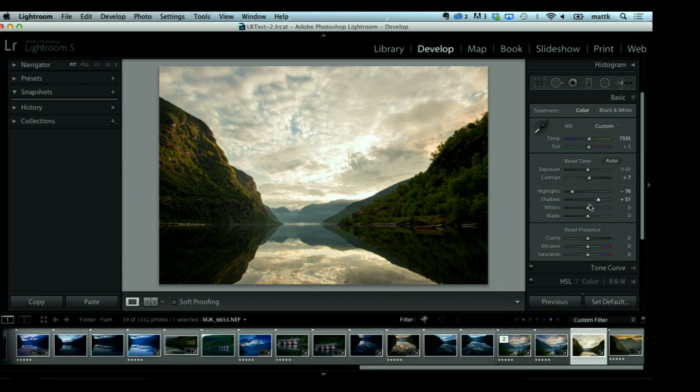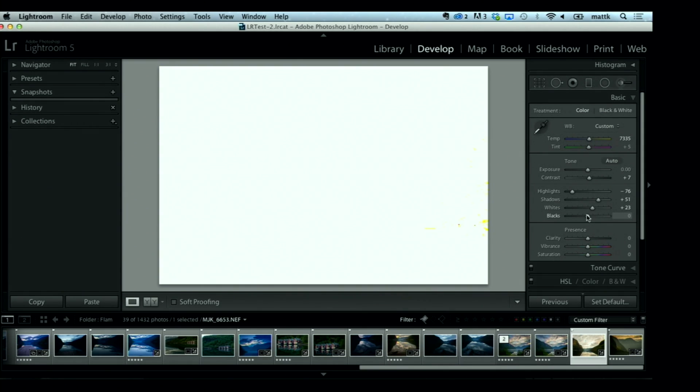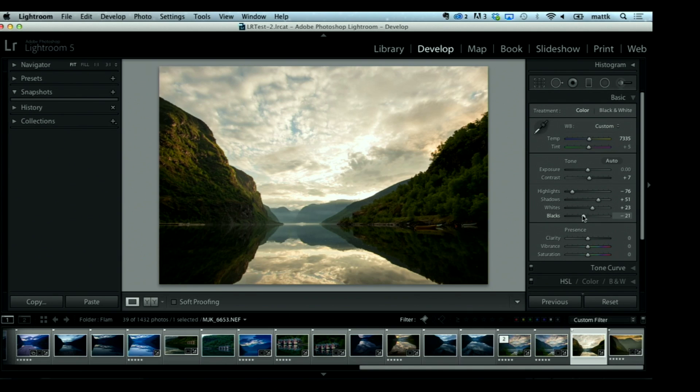I hold down the Option key on Mac, Alt on PC, and click on the White slider — everything goes black. I drag it to the right until I get a couple little specs, meaning I have a good white point. I do the same thing on the Blacks — everything goes white and you drag it to the left until you have a good black point. Then we add some Clarity, which adds detail to everything. And for Vibrance or Saturation — since it's not a portrait, I punch up the Saturation a little bit for a color boost.